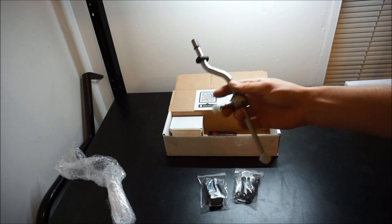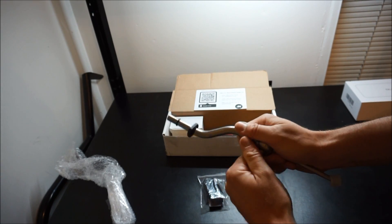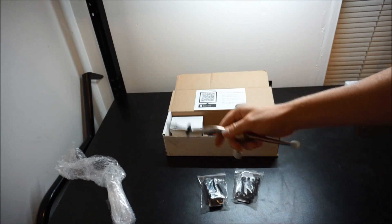So that's the short shifter for my Celica — even though I already have one in there, we're going to try this one to maybe get a different or better result. I'll let you guys know, and I'm very thankful to Superclass.